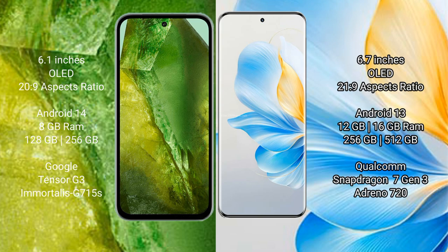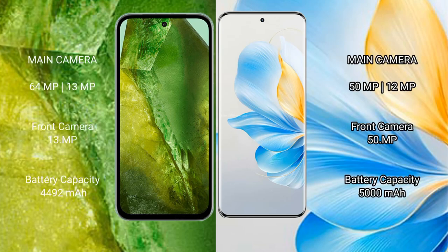The Google Pixel 8a features a dual rear camera setup: 64 megapixel plus 13 megapixel, and a 13 megapixel front camera. The Honor 100 features a triple rear camera setup: 50 megapixel plus 12 megapixel plus 2 megapixel, and a 50 megapixel front camera.